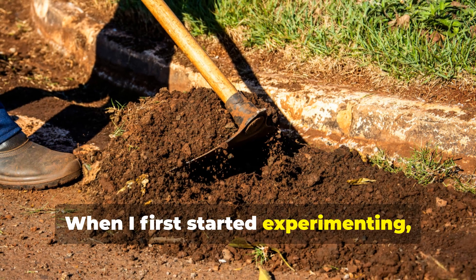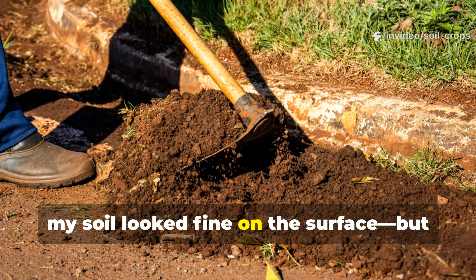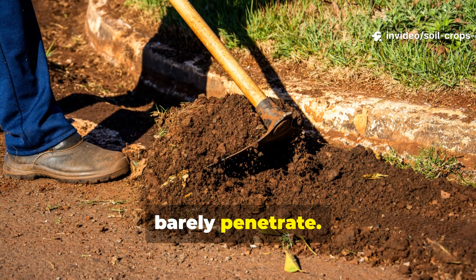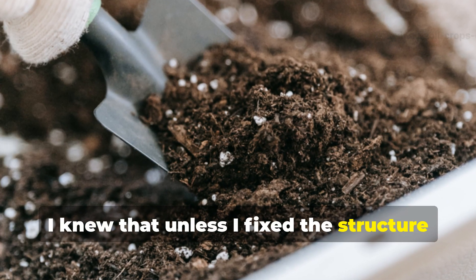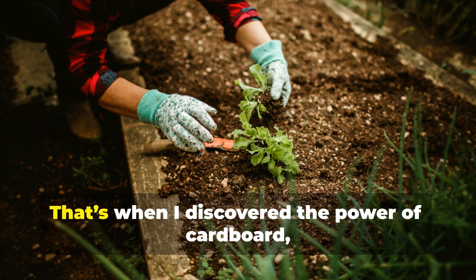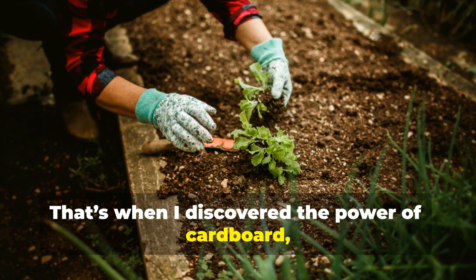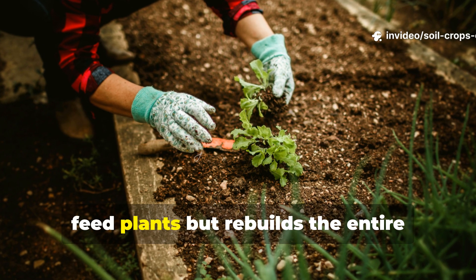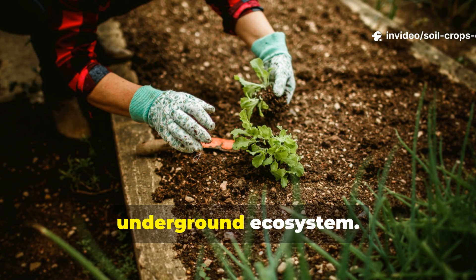When I first started experimenting, my soil looked fine on the surface. But when I dug deeper, I found hard pan layers that roots could barely penetrate. I knew that unless I fixed the structure of the soil itself, no amount of fertilizer would truly help. That's when I discovered the power of cardboard, biochar, and cornmeal — a trio that doesn't just feed plants but rebuilds the entire underground ecosystem.